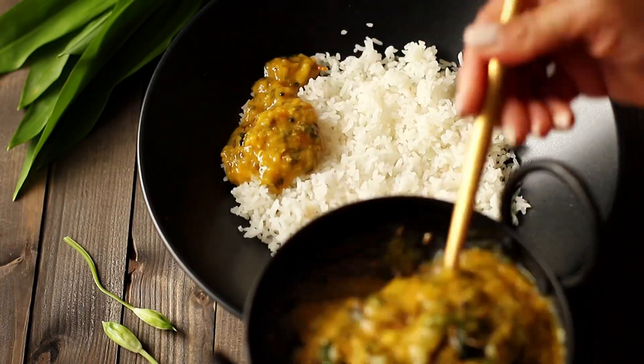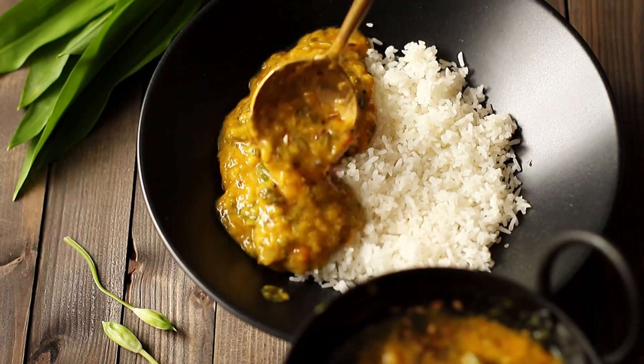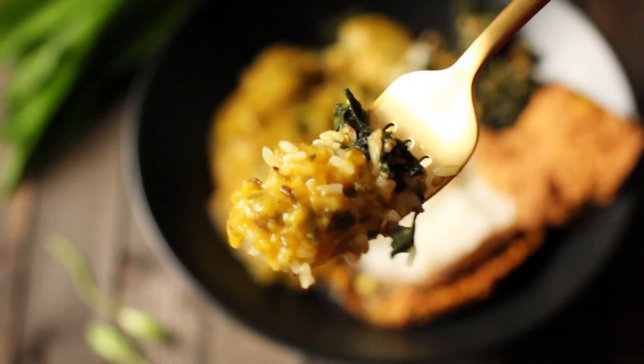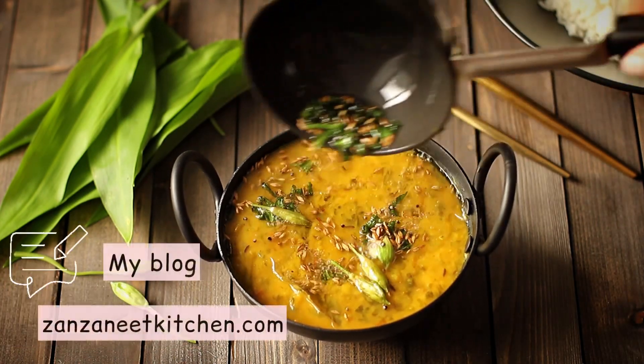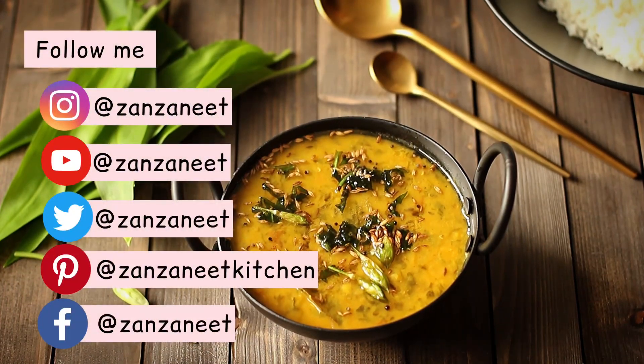If you enjoyed this video, please hit the like button and subscribe to my channel. Also hit the bell icon to get notified whenever I upload new videos. It doesn't cost anything but it will help my videos reach more people who might benefit from this recipe. You can find the full recipe on my blog. Thank you for watching — see you next time.